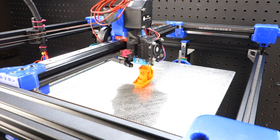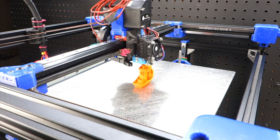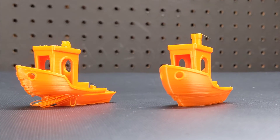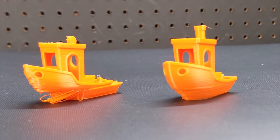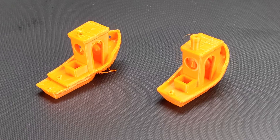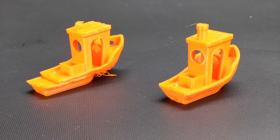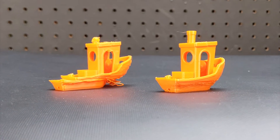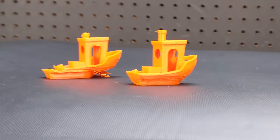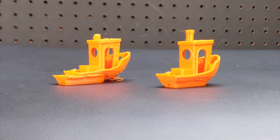Finally, let's print the 3D benchy and see how it does. So far things are looking good, and now that it's done let's do a side-by-side comparison. Wow, what a big improvement — the benchy is definitely looking much cleaner. But if we look at the bottom, there are definitely major part cooling issues still going on, and simply changing the fan was not enough.